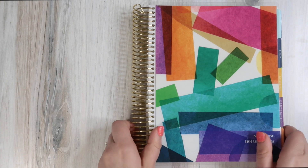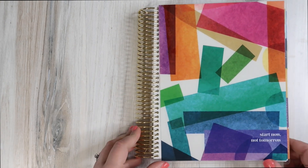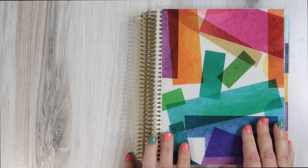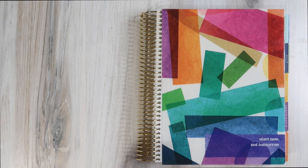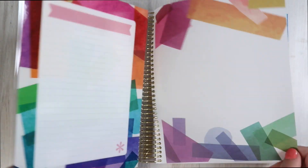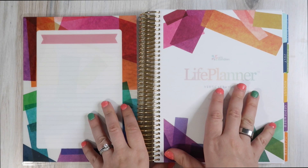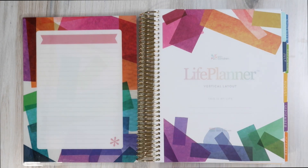When I was presented the opportunity to get a vertical planner, at first I was hesitant. But the second I had it back in my hands, I got really excited by the idea of doing vertical planning again this year. I'm very excited to integrate the vertical planner into my life alongside the Daily Duo.